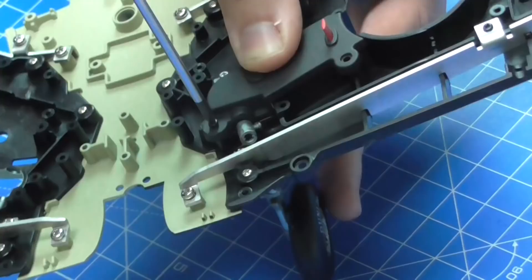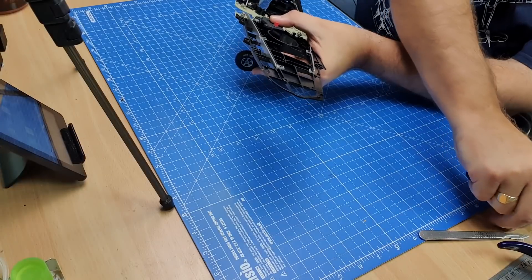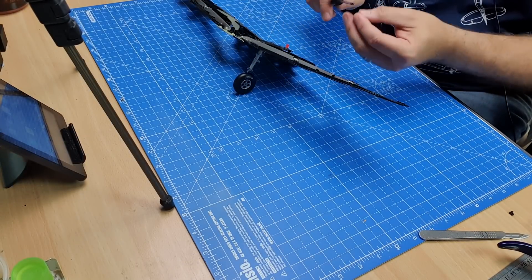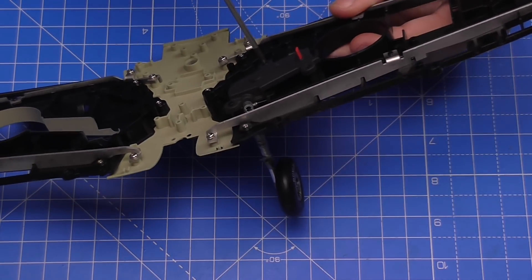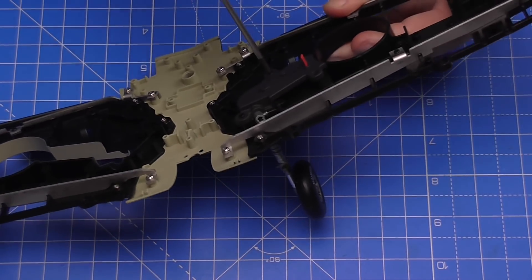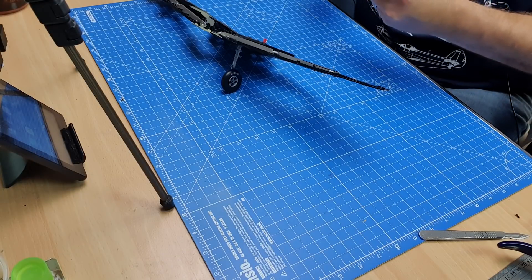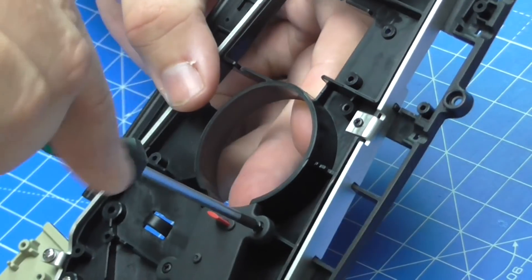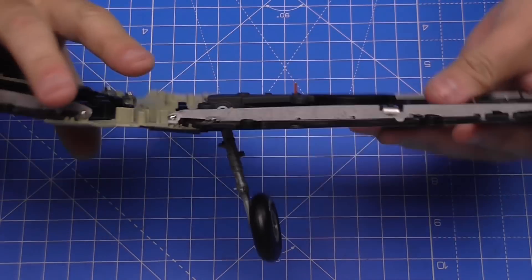I'll put the one at the back first, then one here and one on this side — nice and tight — and then the last one at the back here. There we go. As you can see, we've got the landing gear in. That looks pretty cool.